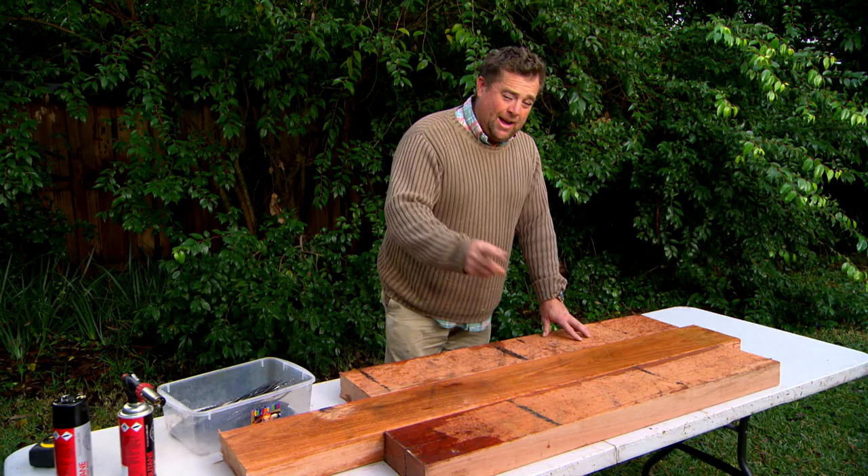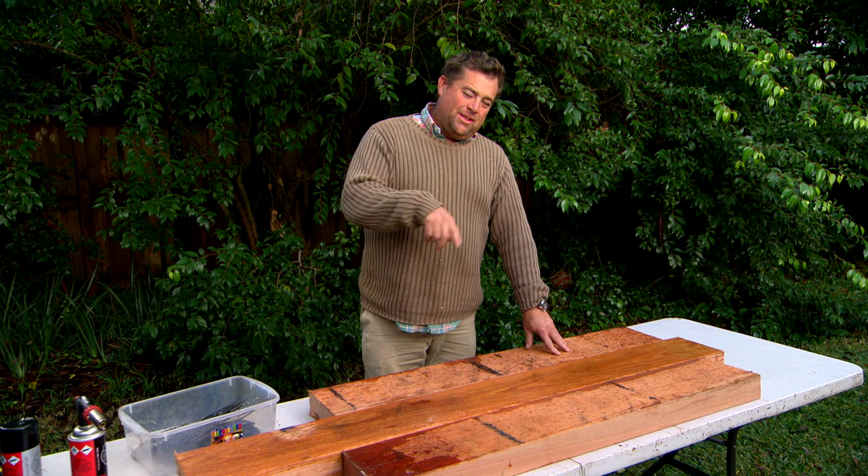So I cut a hardwood sleeper in half and I've got another one here that's 1600mm long. Now it's important when you're doing this particular sculpture you don't use any form of treated pine, because I'm going to burn the surface.